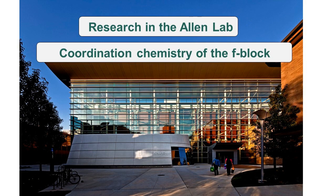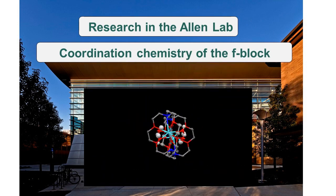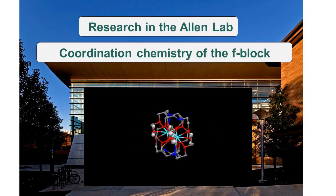At its core, the research in the Allen Lab involves the coordination chemistry of low-valent lanthanides, and as of recently, we have started exploring actinides as well. This research heavily involves the design and synthesis of new ligands that tune the properties of these complexes towards a variety of different long-term goals and applications.